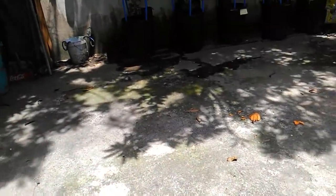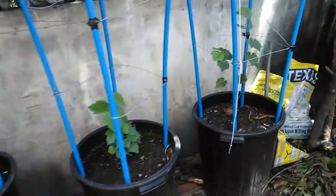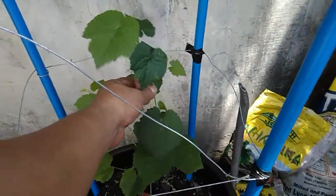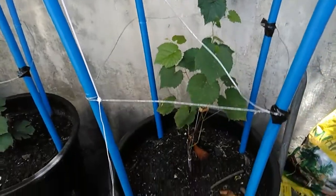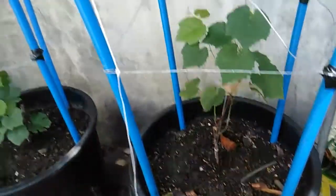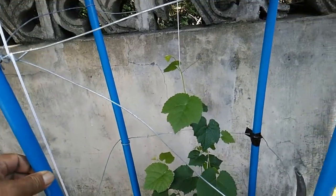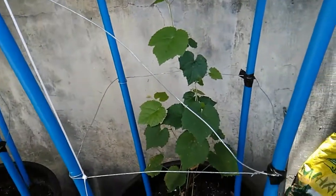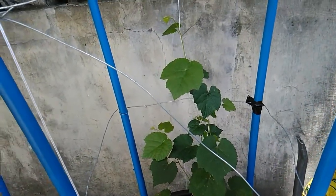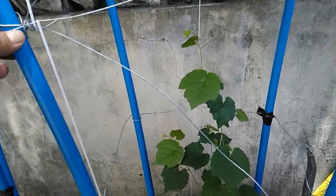So here we are. This is a Catawba variety of grapes growing in an 80-liter or 20-gallon container. I made this sort of trellis to grow the Catawba on. I don't have much space, so I figured I could grow them using PVC pipes with galvanized wire serving as the trellis.